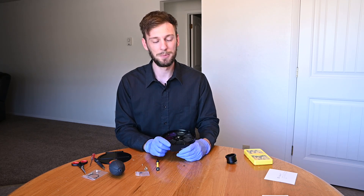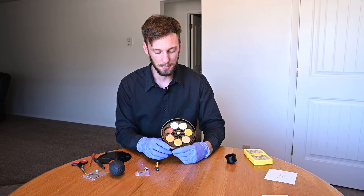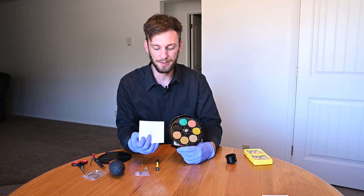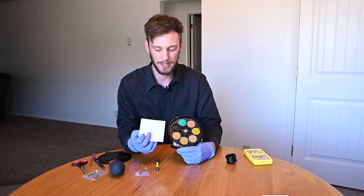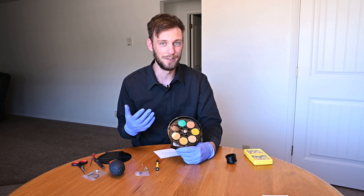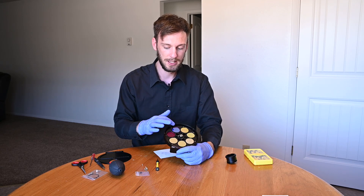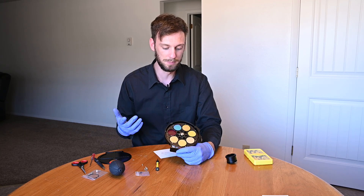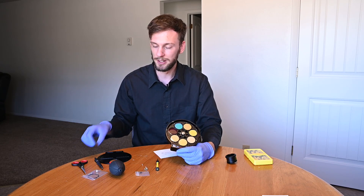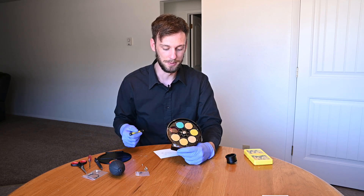Just to recap what we covered today: write down which slot you're putting each filter in so you can assign that later in your software. Figure out which side has the reflective coating — I couldn't tell for most filters until I got to the sulfur and hydrogen alpha. Then plop the filter down, get the little black plastic pieces, line up the holes, and screw them in. The included screwdriver didn't work well so I had to grab one from my kit.